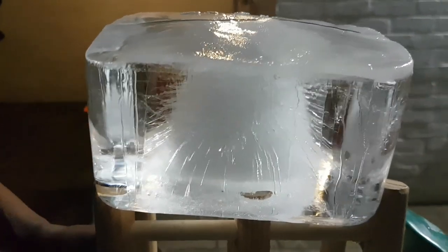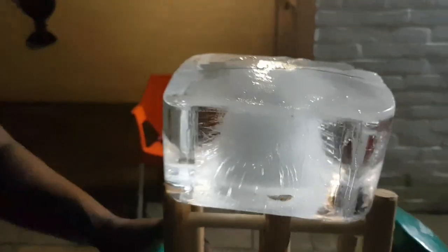In fact, this one is so cool and cute because you can actually see little whiskers of ice popping out of that. That's really fascinating. So let's give it a bit more time and let's see this experiment to the end.